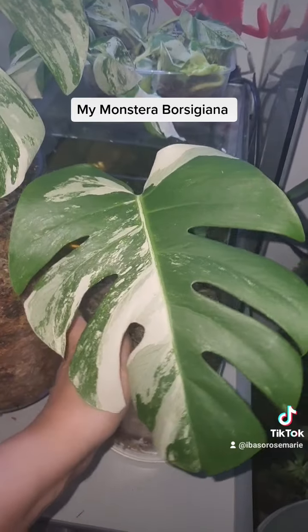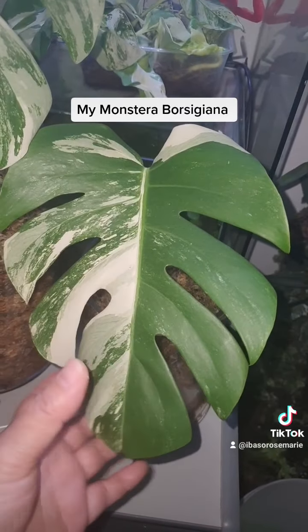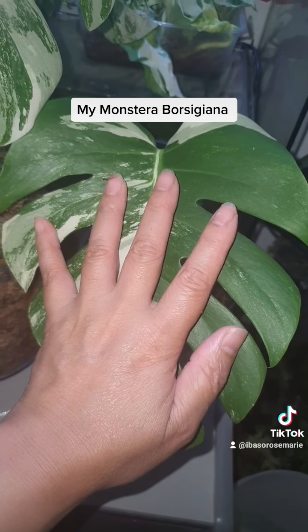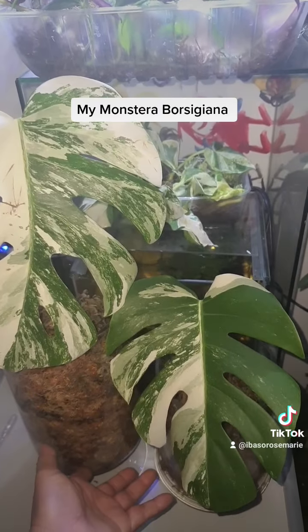These are my two monstera borsigiana that I received for my birthday. The leaves were a lot smaller back then — just a little bigger than my hand — but now they're a good size and the nodes were quite obvious, so that's why I cut them. Wish me luck!